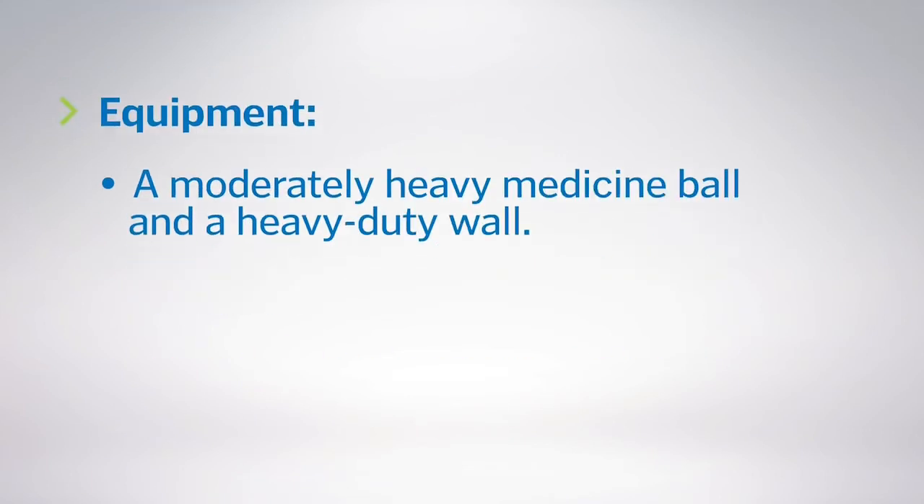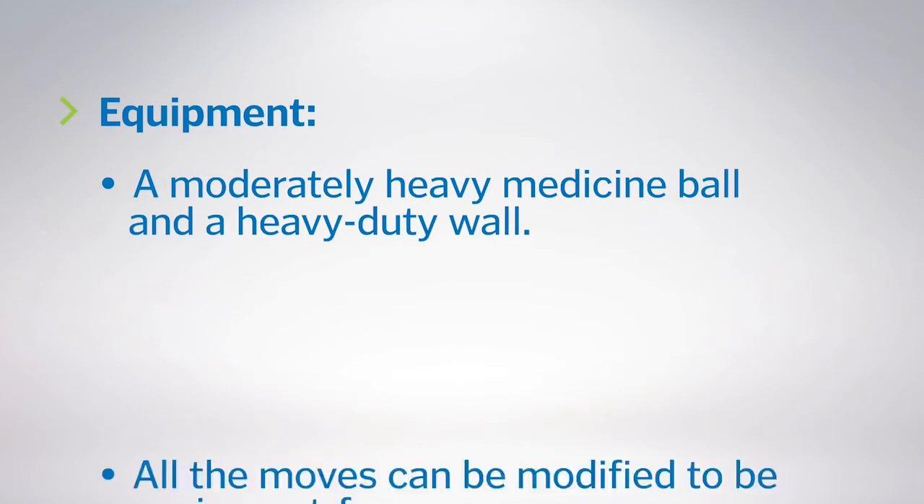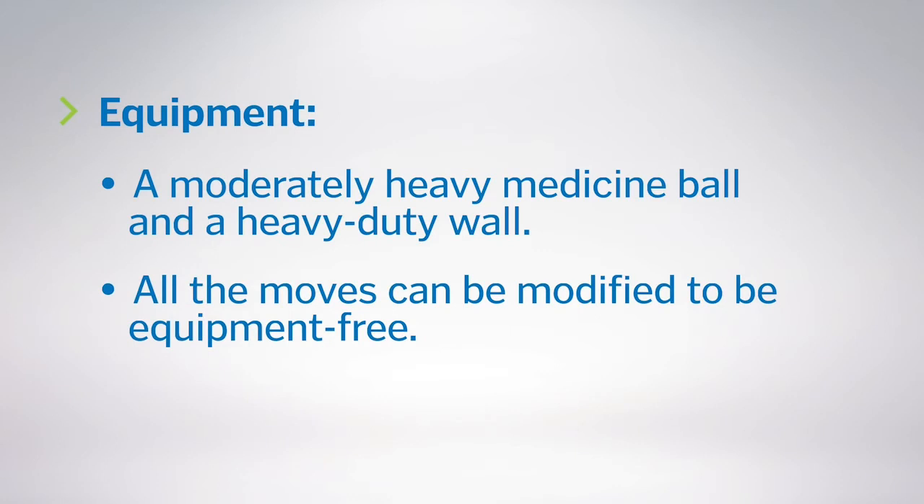You'll want a moderately heavy medicine ball and a heavy duty wall — brick, concrete, or padded indoor wall — though all the moves can be modified to be equipment free.